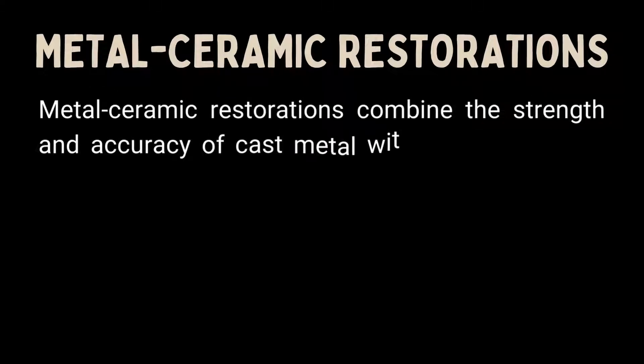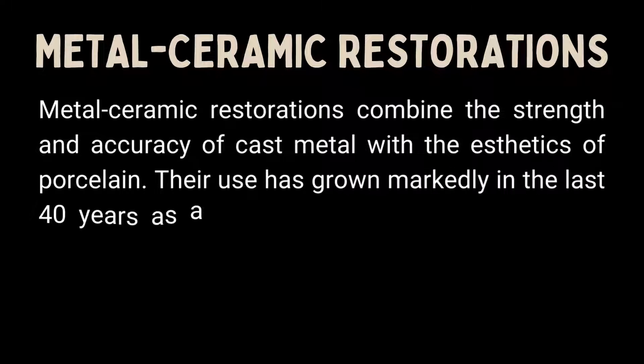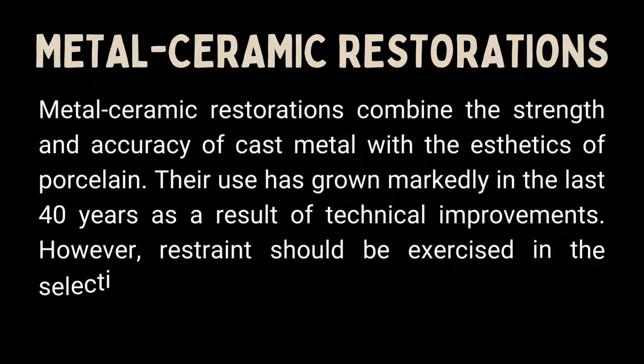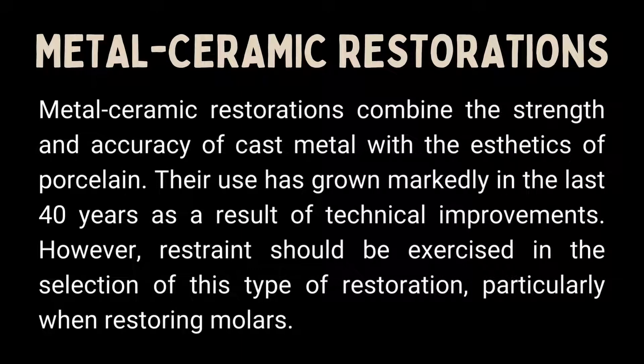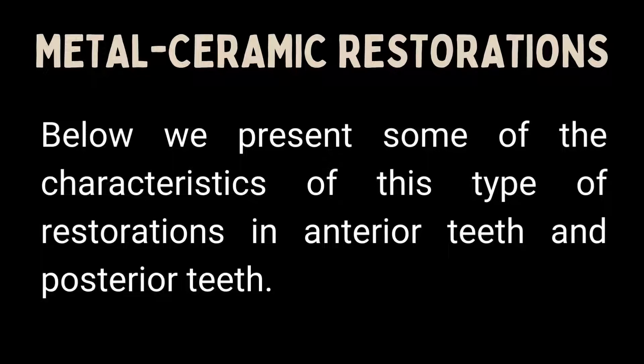Metal ceramic restorations combine the strength and accuracy of cast metal with the aesthetics of porcelain. Their use has grown markedly in the last 40 years as a result of technical improvements. However, restraint should be exercised in the selection of this type of restoration, particularly when restoring molars. Below we present some of the characteristics of this type of restoration in anterior teeth and posterior teeth.